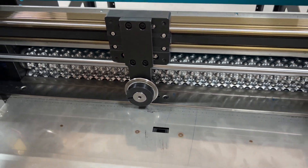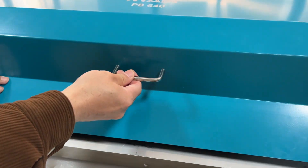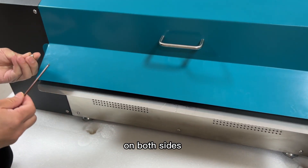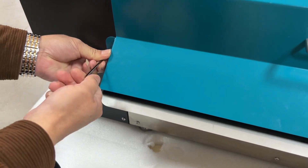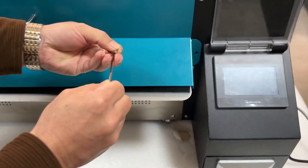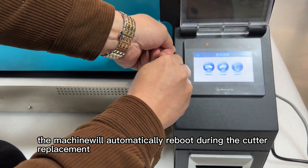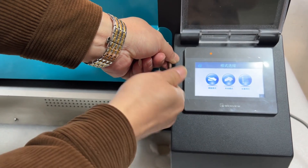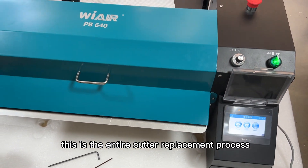Then cover back the top housing and screw back the fasten screws on both sides. The machine will automatically reboot during the cutter replacement. This is the entire cutter replacement process.